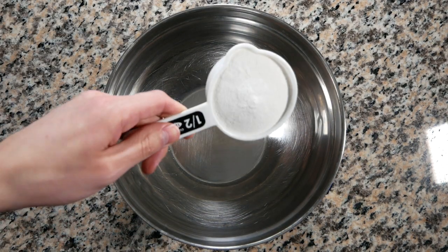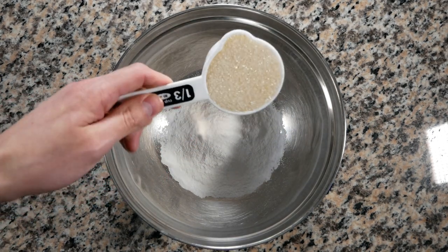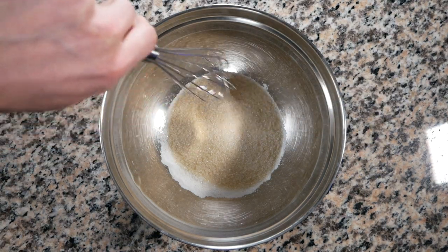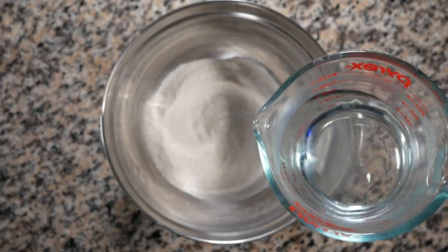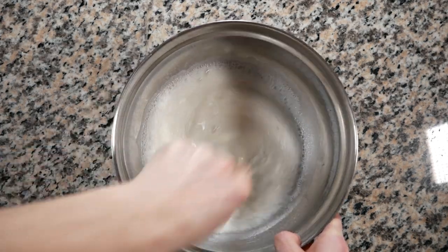My body is ready. Grab yourself a Pokeball. And in there, we're going to add three quarters of a cup of rice flour. To that, we're going to add a third of a cup of sugar and a pinch of salt. Let's give that a quick whisk to combine. Next, we're going to add in a cup and a third of warm water. We're going to whisk to combine again.